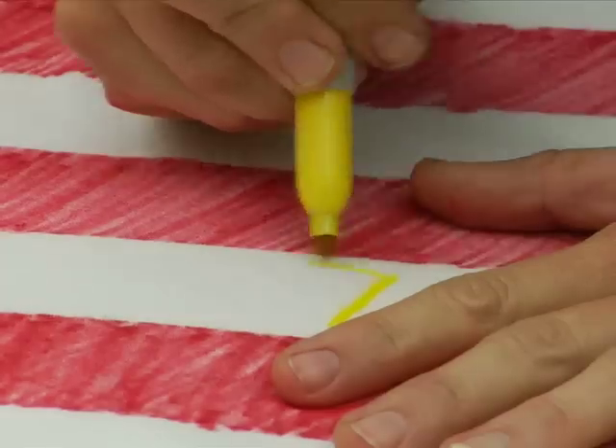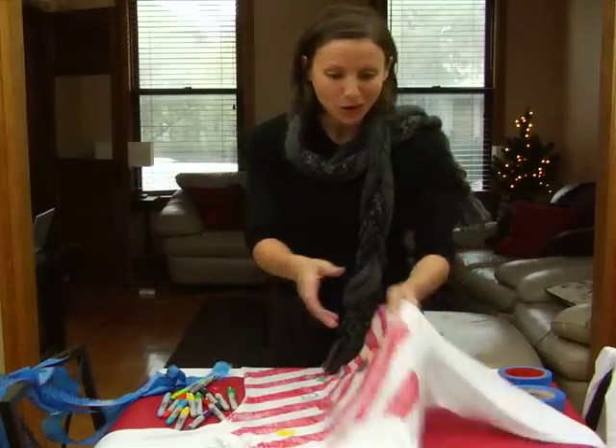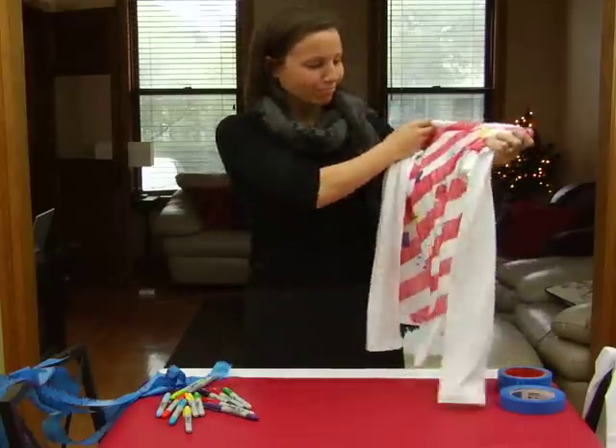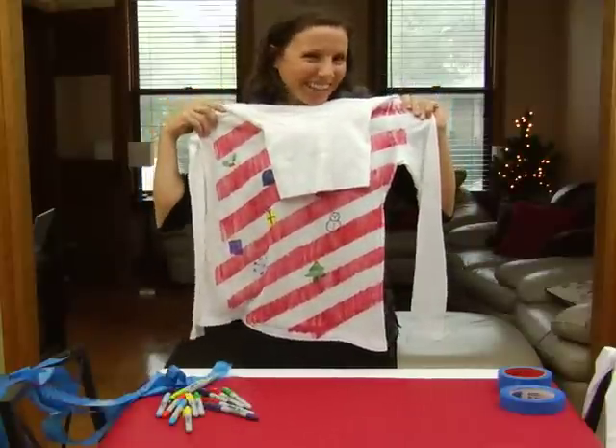You're going to a tacky holiday party, so as they say, more is more. I think this is delightfully tacky, and this is yours to really customize — just take it and make it your own. I'm Sharpie. Happy holidays.